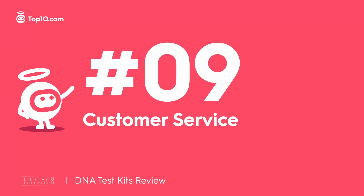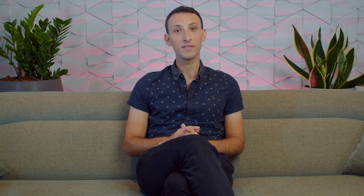Toolbox Genomics has a number of customer support options to choose from. You can send them an email or fill out the online contact form. If you'd rather speak to someone directly, you can call the hotline for assistance. Alternatively, you can browse through the Help Center for answers.